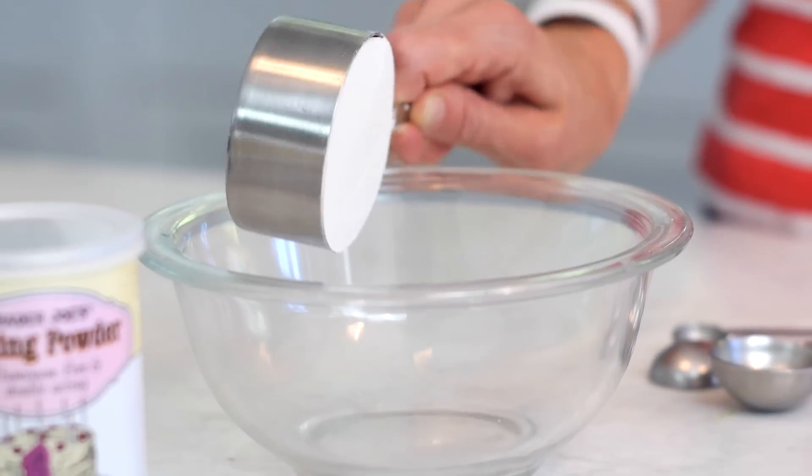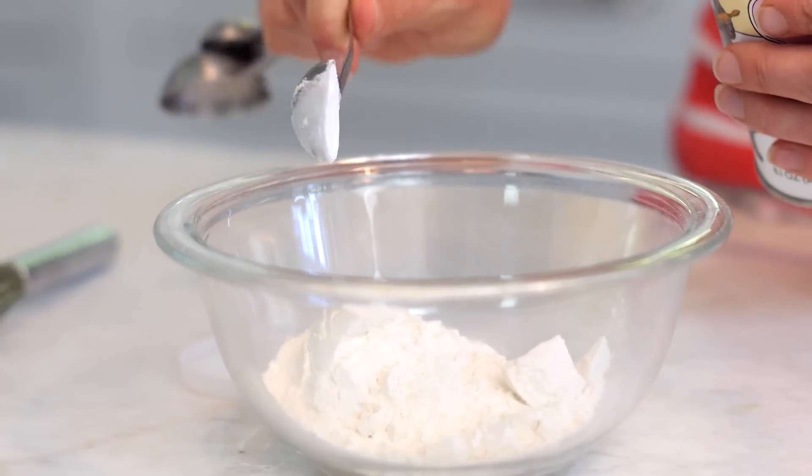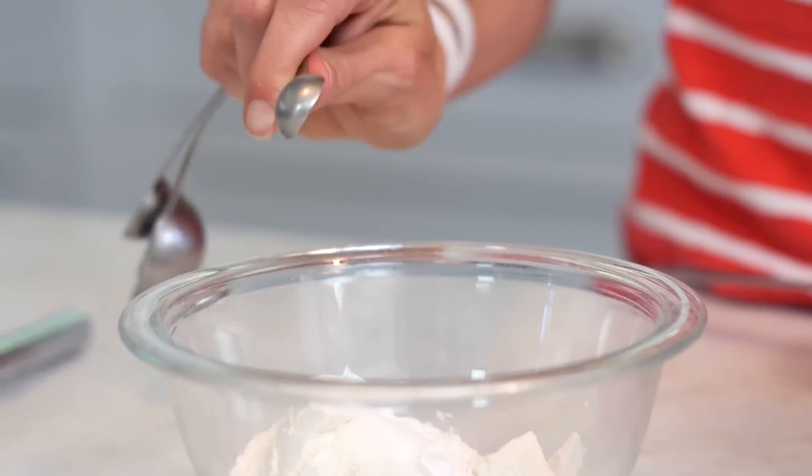You're going to start by taking a bowl, putting in flour, baking powder, and salt, and whisking it up.